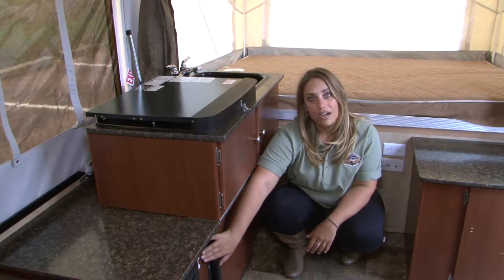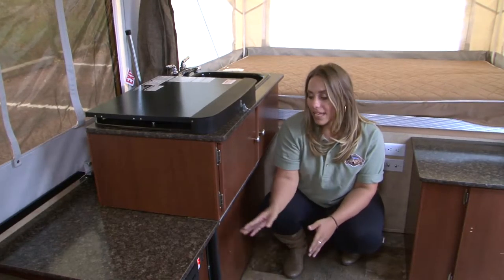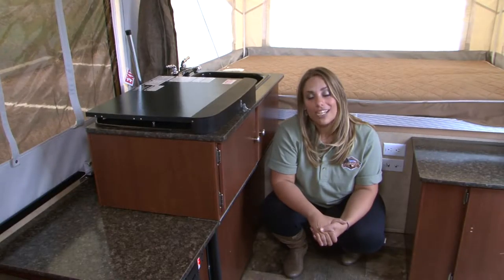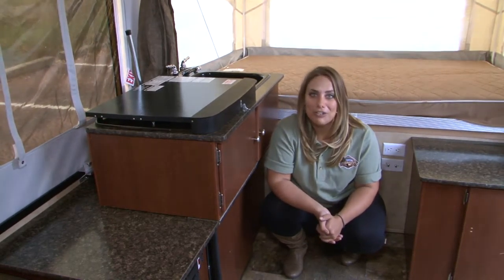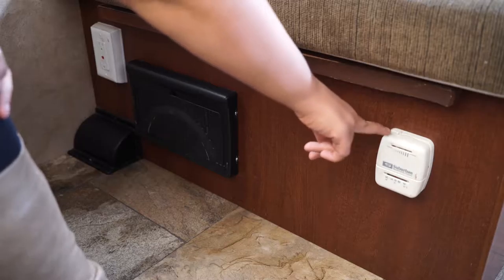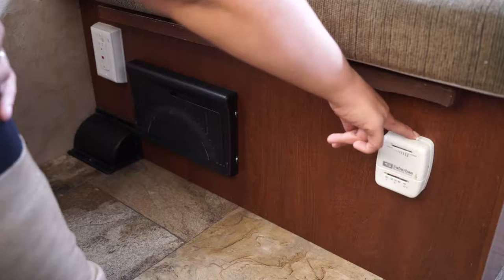To get hot water from your sink or shower, turn your hot water heater on. When the light comes on, it's been activated. When the light goes off, the water heater has ignited. Give it a couple of minutes to warm the water up. To operate your furnace, use the thermostat located on the inside of your dinette. Slide the top notch all the way over — you'll feel a click that turns on the fan. What you're waiting to hear is the igniter lighting, which means you'll begin to get heat inside the camper.